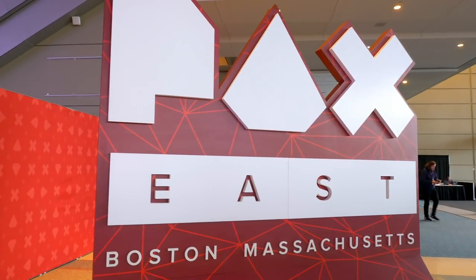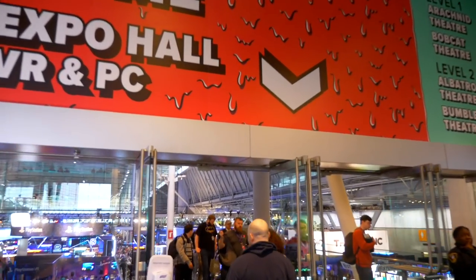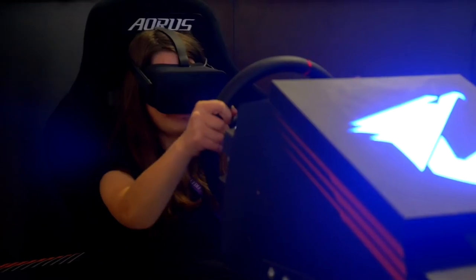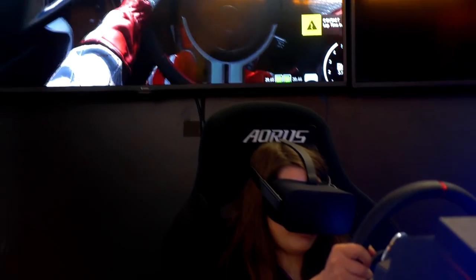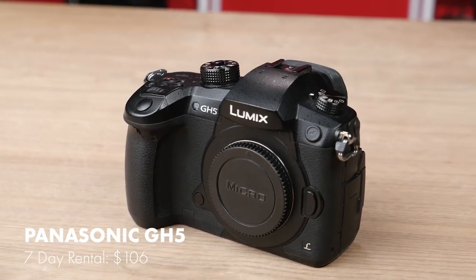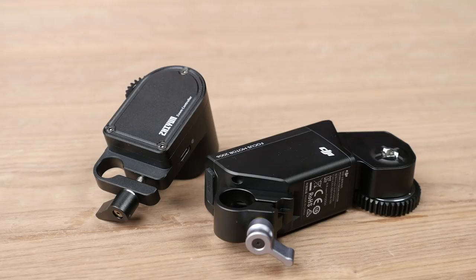To test them out, I took both gimbals out to cover the PAX East video game convention and put them through their paces. The main things I was looking at were ergonomics, setup time, smoothness, and their standout features. I had both gimbals set up with a Panasonic GH5, a 12-35mm f2.8 lens, and the corresponding focus motor. So first, let's talk about where they're comparable.